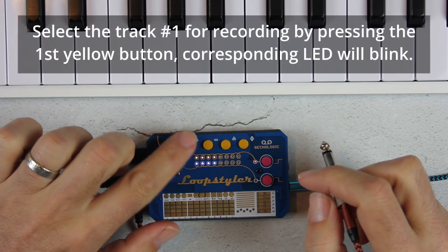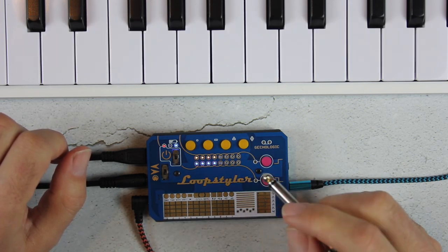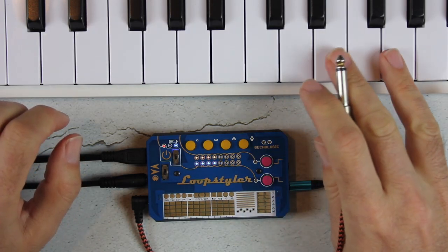There are 16 tracks. Four of them can be controlled by buttons and the rest by stylus. Later, the tracks can be quantized, merged, or chained one after another.